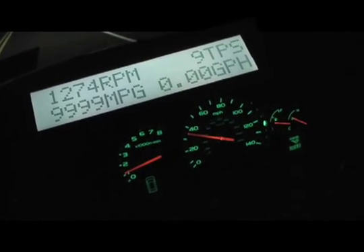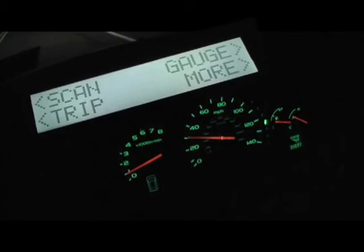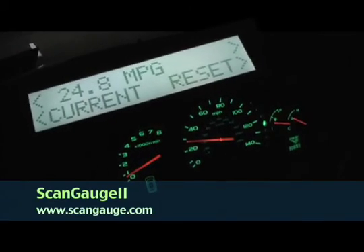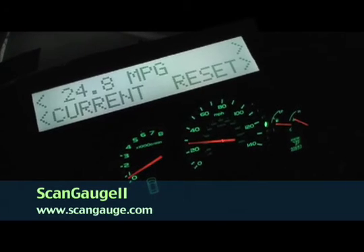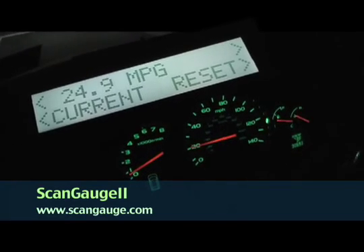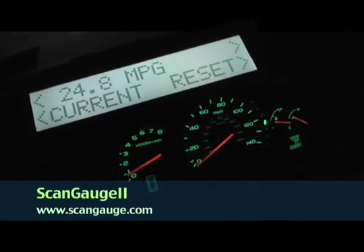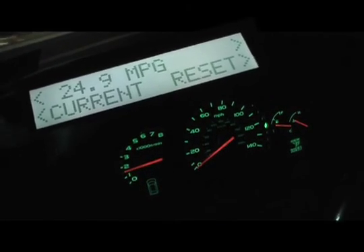Now let's take a look at our average. We're going to go to trip. We're averaging 24.7 — currently 24.8. Not too bad because this is around town. We have some stops in there, some acceleration, and an 8-seat SUV.